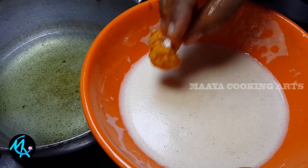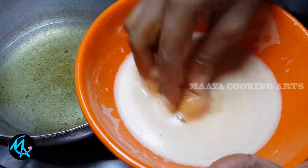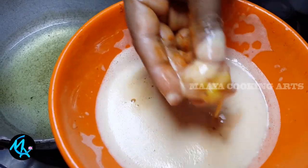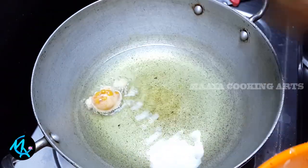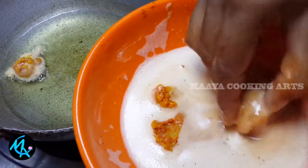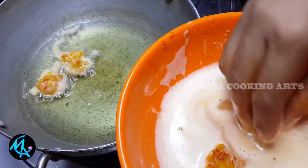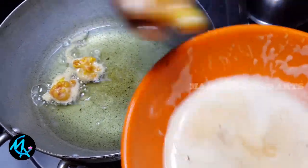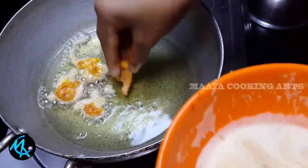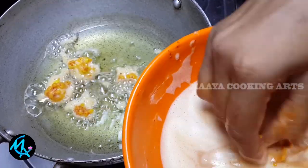Add the cauliflower to the top. Add a dip of rice. Put the oil in the pan.